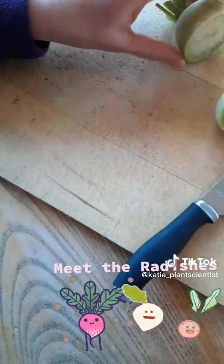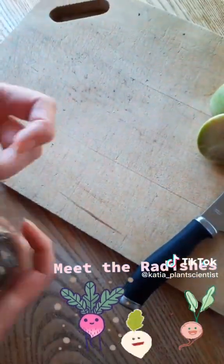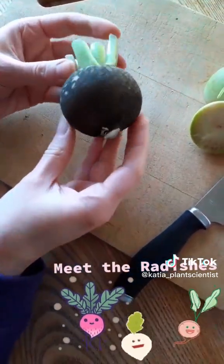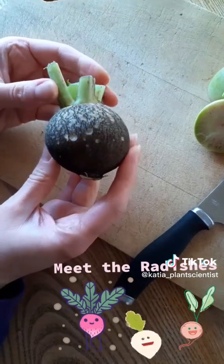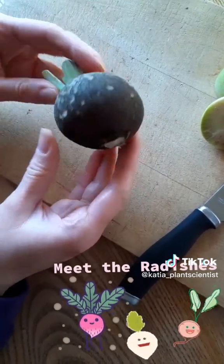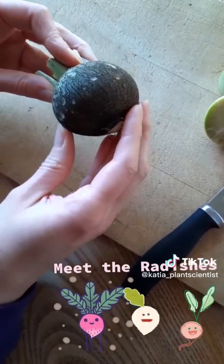I'm going to show you another radish as well. Now black is kind of an odd color for a radish, but this is the Spanish Black Winter Radish. Again, same species as the ones we've seen before, and although it's this kind of charcoal color on the outside,